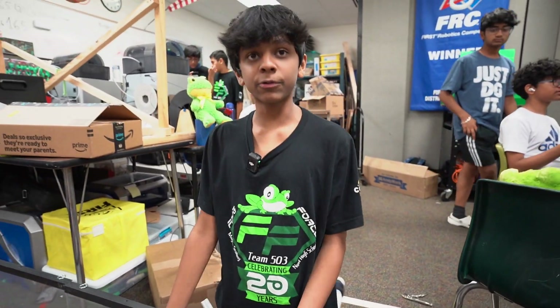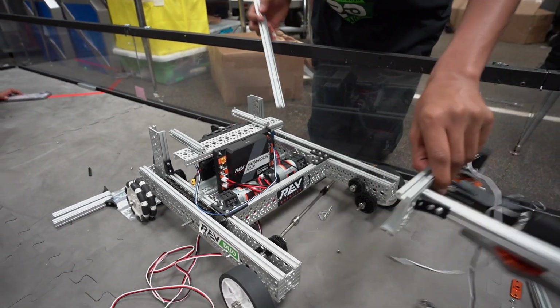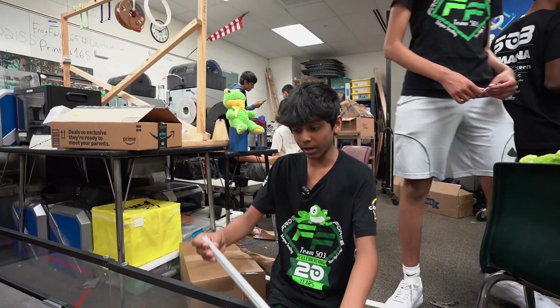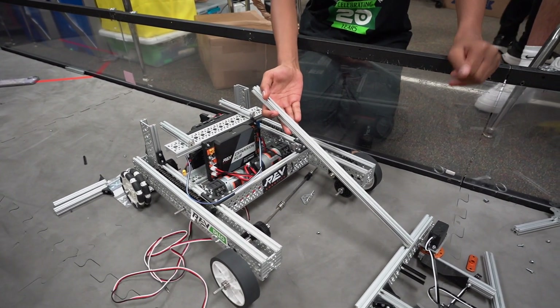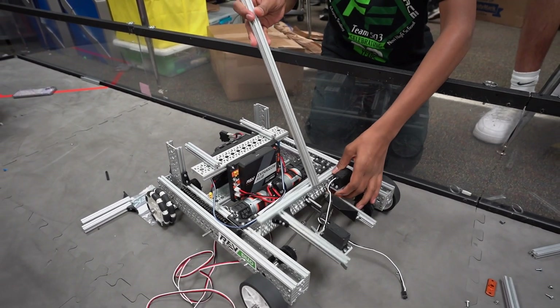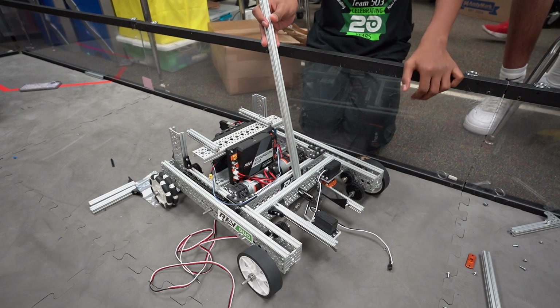This is our robot right now — we have our intake right here and this is our main chassis. A problem we were facing is that once we put our linear slides, we realized we were six inches longer than the chassis. To fix that problem, we're going to raise the height of the actual linear slide so that it fits inside of the 18 by 18 sizing limit.